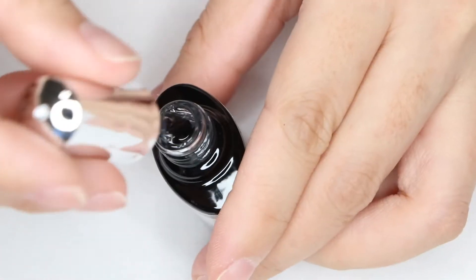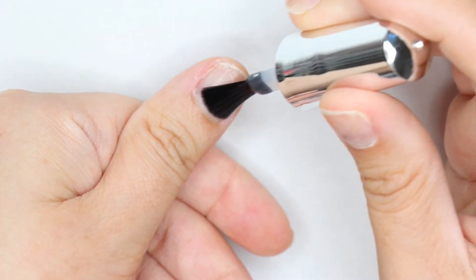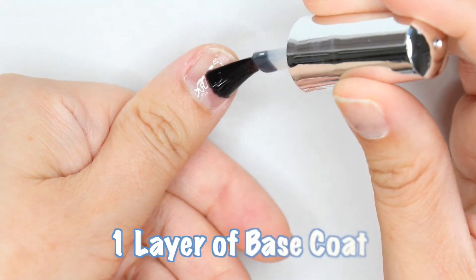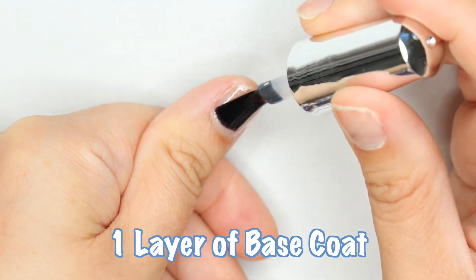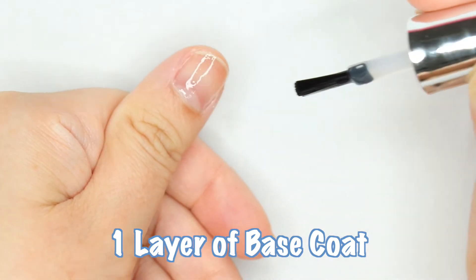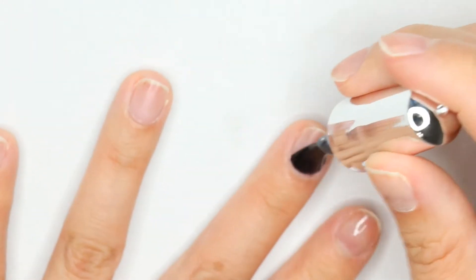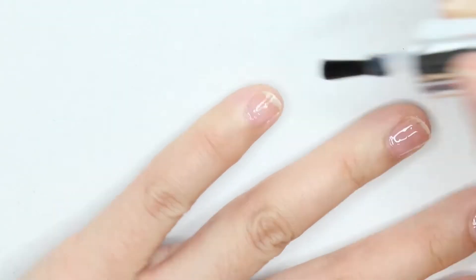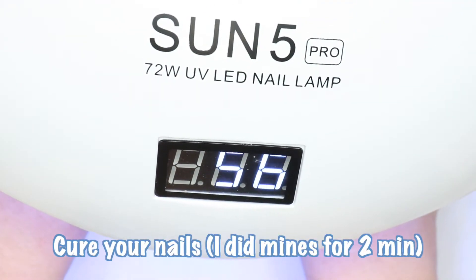So first, you want to start with a base coat. The brand I'm using is Model Ones, but you can use any brand you want. Now, cure your nails with any UV lamp.